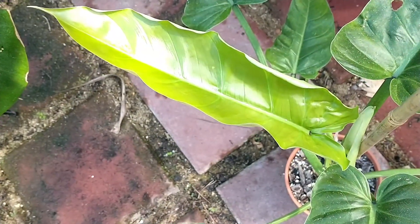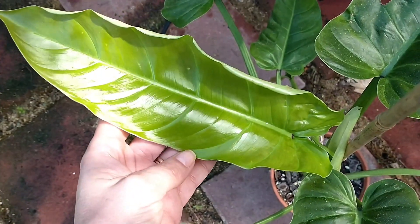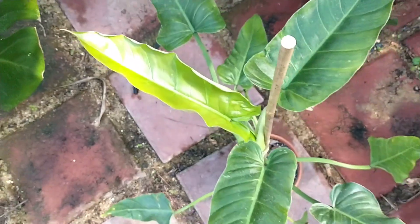Nothing like a fresh new leaf when they're still very bendy and soft. Okay, I'm going to stick it back up there.